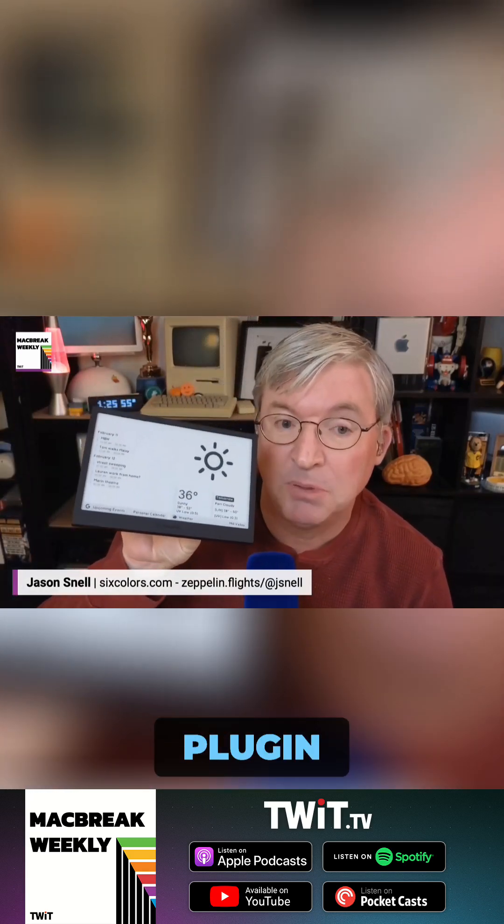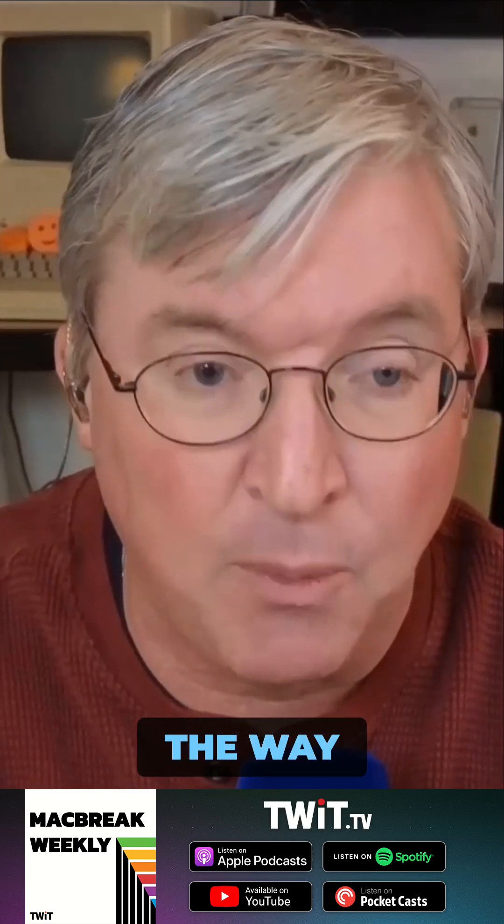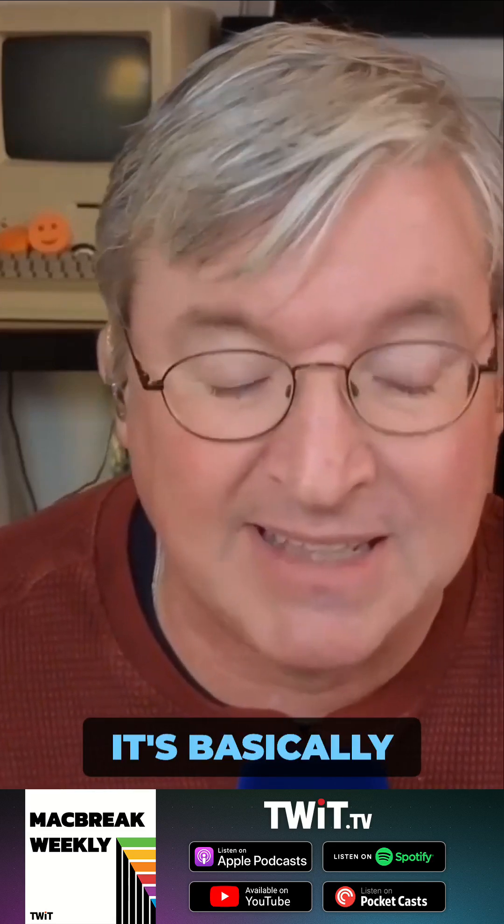Does it work with Home Assistant or HomeBridge? So here's the deal with Terminal. Terminal has a plug-in system. And you can also get their firmware and hack the firmware. You can run it off of a server that you control, but by default you run it on their server. The way it works is there are these plug-ins — you can create them yourself, as many as you want. You can query web sources, you can set the formatting. It's basically using an HTML templating language on the server for these plug-ins.